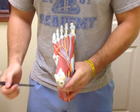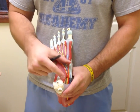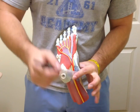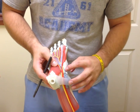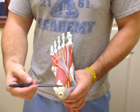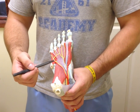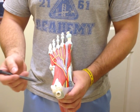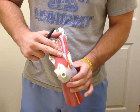Moving on to the third layer of plantar muscles, we have the quadratus plantae, a quadrangular-shaped muscle, as well as the tendons from the flexor digitorum longus passing underneath the sustentaculum tali at this point. We also have the medial and lateral plantar nerve and artery shown here in yellow and red respectively.